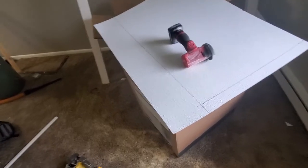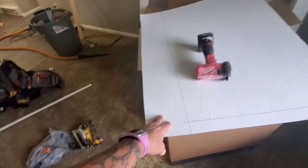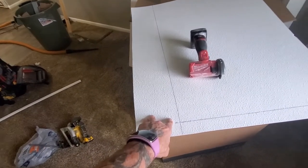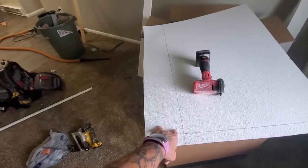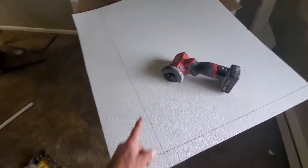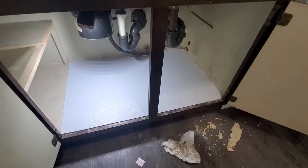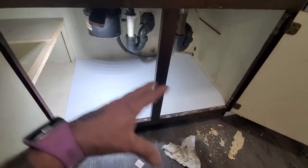You can cut this material however you want. Flip it over on the smooth side and cut it with a utility knife — it's just going to take quite a few passes. It's kind of hard to get a perfectly straight cut, but I'm going to use this tool because it cuts it just like butter.